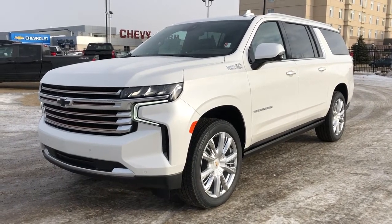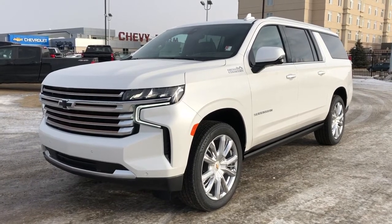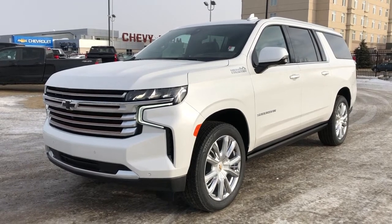We have power extendable running boards, power liftgate, rear privacy tint, heated and cooled seats, leather seating, heated steering wheel, black headliner, as well as panoramic sunroof.